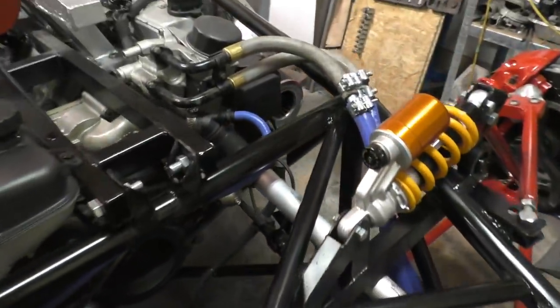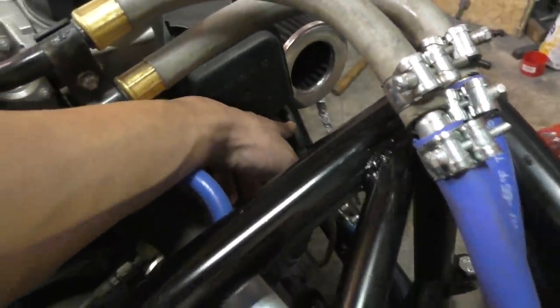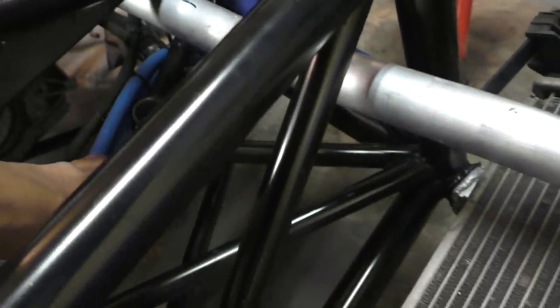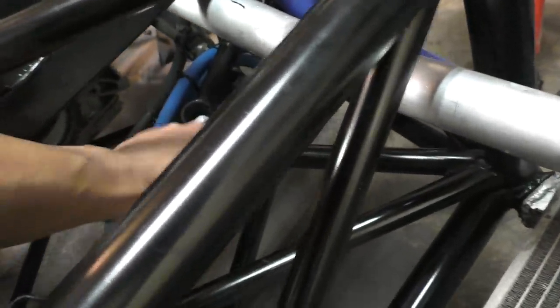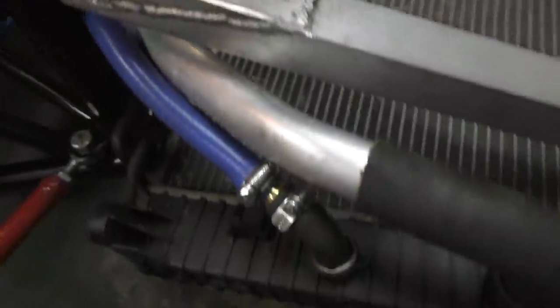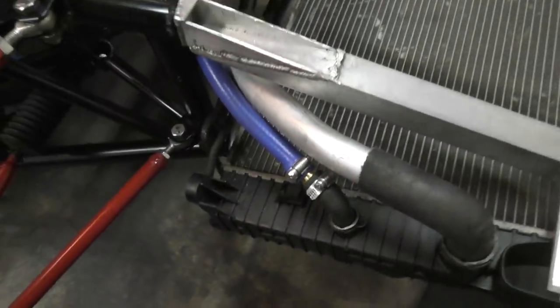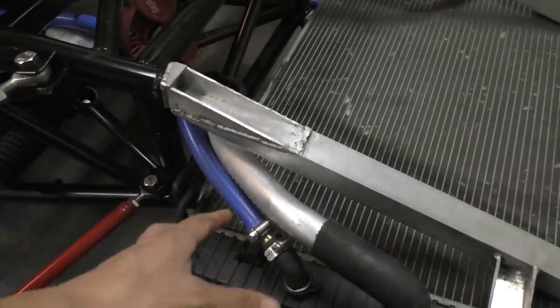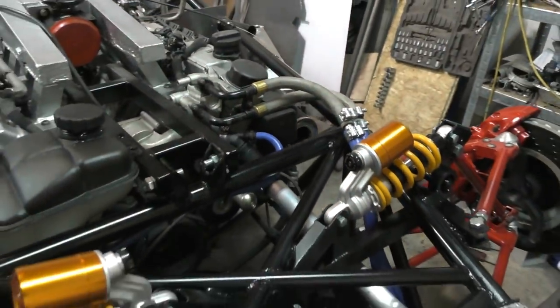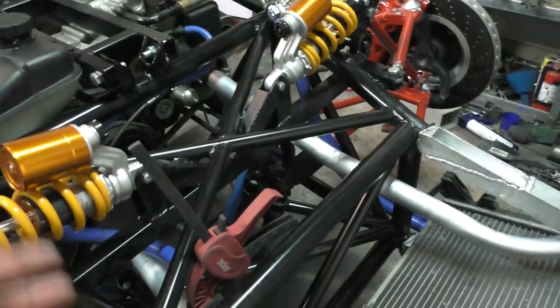Getting to the power steering system — it was fairly easy to hook up. I connected the high pressure line from the E55 power steering pump to this Mazda Miata power steering rack — it's actually a right-hand-drive Miata rack flipped upside down, which is why the lines are at the bottom. The return line from the rack goes to the automatic transmission cooler that's built into the radiator. Since I don't have an automatic transmission anymore, I'm just using that cooler as the power steering cooler, and the fluid then returns to the power steering reservoir.